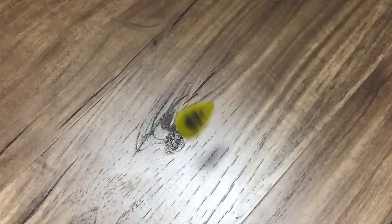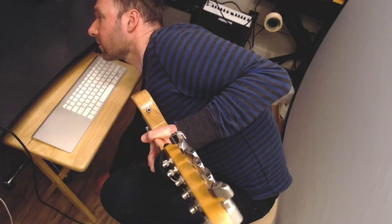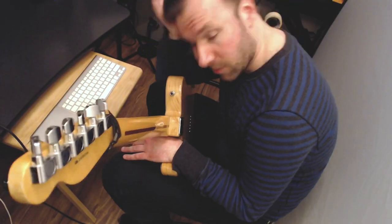Just like you, I love practicing and learning from videos online with the guitar in my hands. It's not always smooth trying to practice along with YouTube when we have to take our hands off the guitar, fumble around with the mouse and keyboard to pause or rewind the video, and get back into playing position.